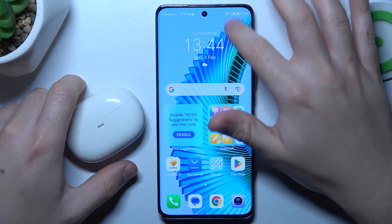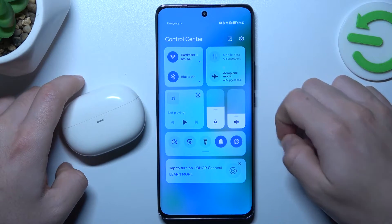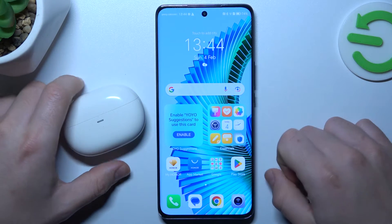So if you have a problem finding your Bluetooth gadget, always start from the simplest way — switch off and switch on again the Bluetooth connection to restart it. You can also try to restart your phone. It's obvious, I know, but sometimes it really works, so just try it.